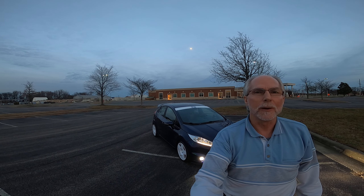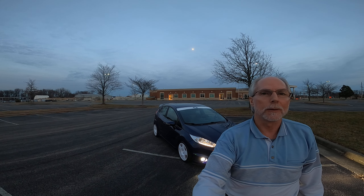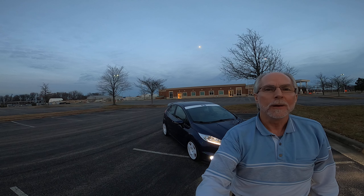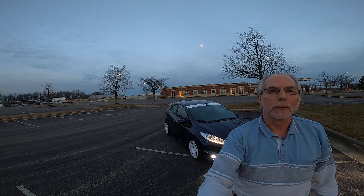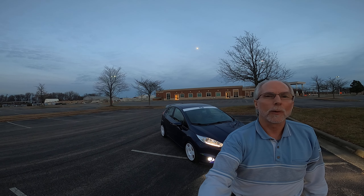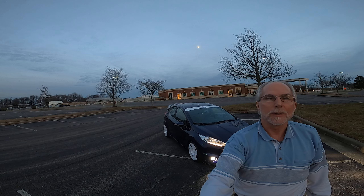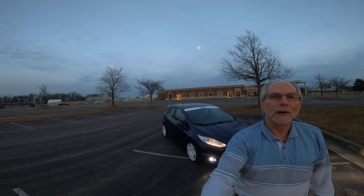I thought I'd do a little video with my daily driver, the 2016 Ford Fiesta ST. Beautiful Christmas Eve day — just had the ZL1 1LE Camaro out, figured I'd take this out for a little drive. I do drive it every day, but getting ready to go get dinner, figured I'd do a quick video.